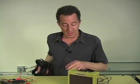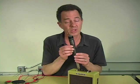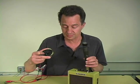Then the question remains: if it's really a symmetrical and reversible process, can we use a microphone where you would use a loudspeaker? And the answer is yes, with a little bit of care.